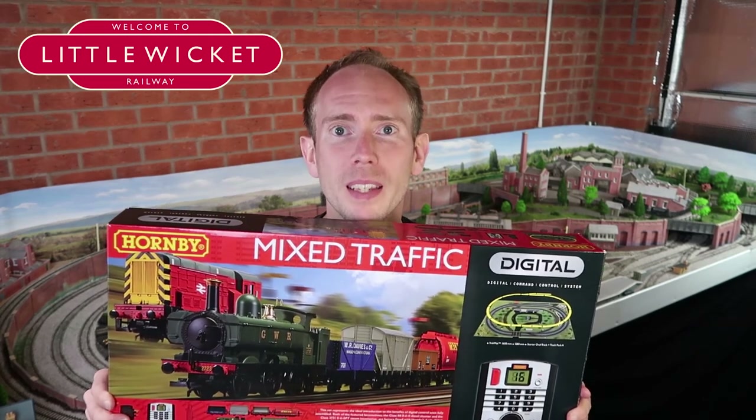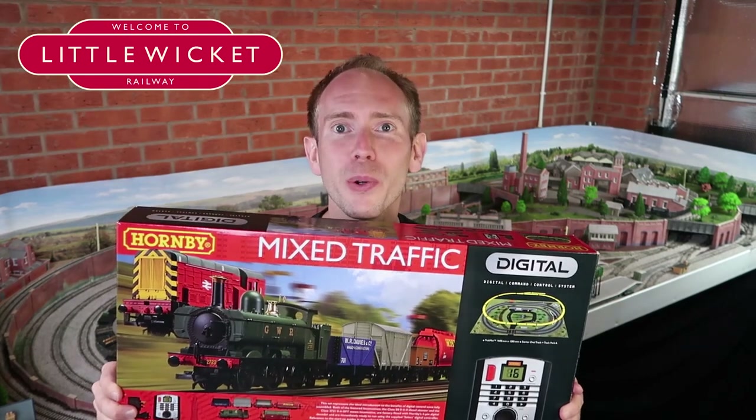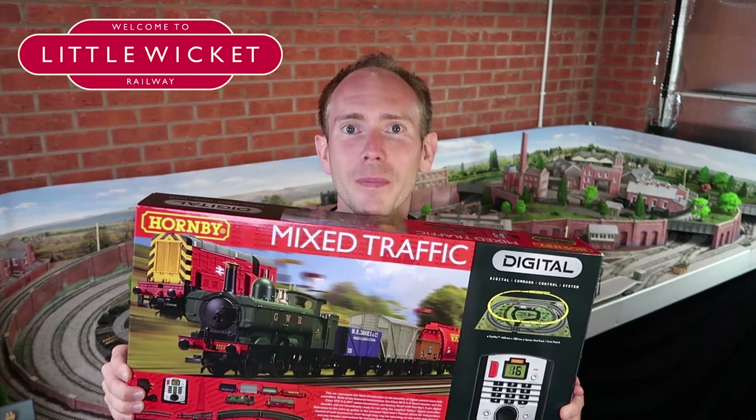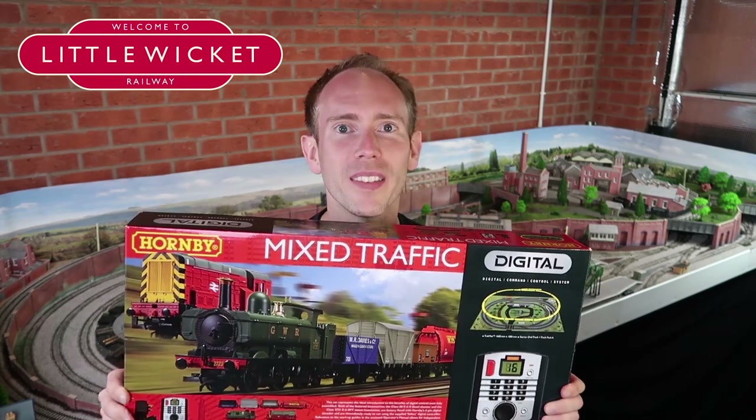If you've enjoyed this video then please give me a like and a subscribe. As usual I will leave you with some shots of the Class 08 and the pannier tank running around Little Wicket. Thanks for watching and I will hopefully see you again soon.